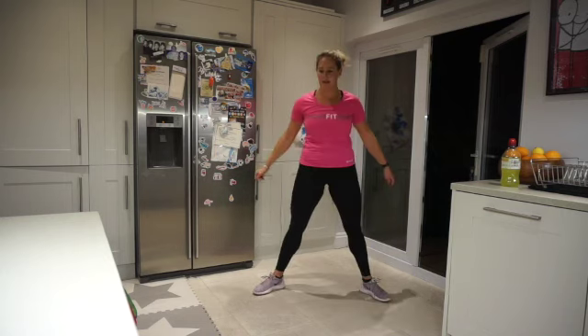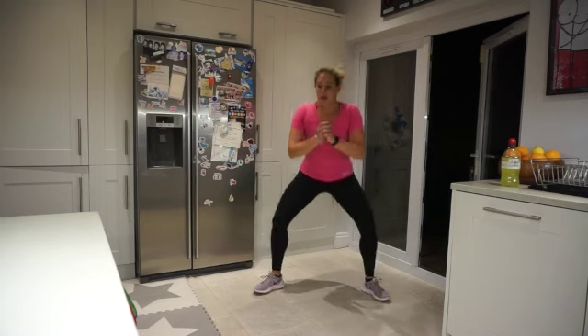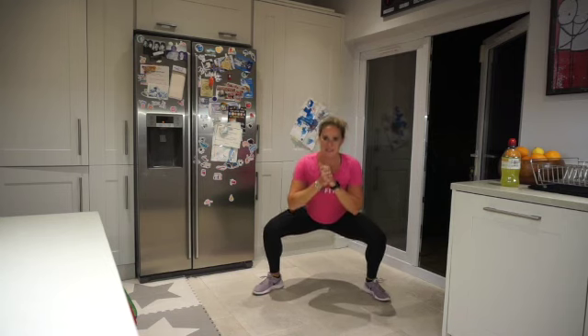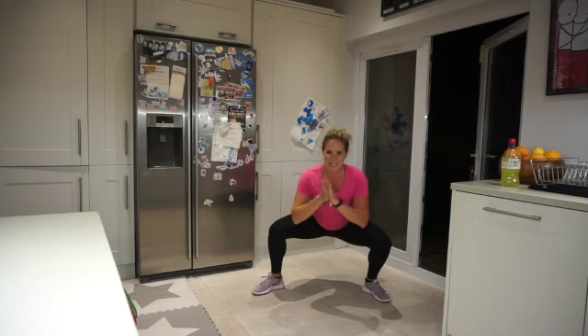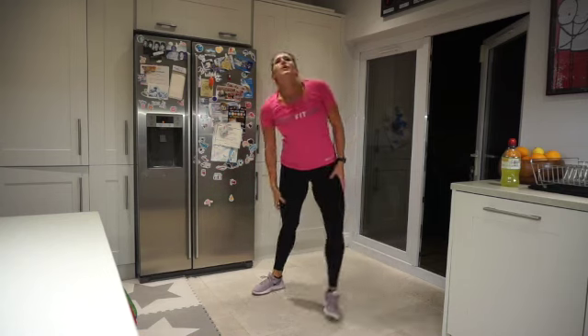15 seconds to go — we're going to hold it and pulse it this time. Let's go! Small movement, this is going to burn. 10 seconds to go. Come on, we're in it together. Three, two, one — oh my word, this is speaking to me!